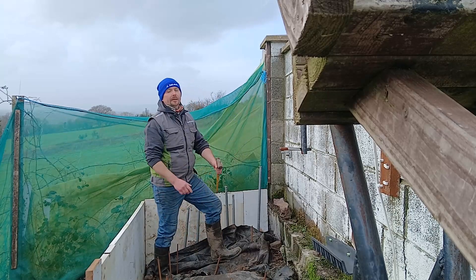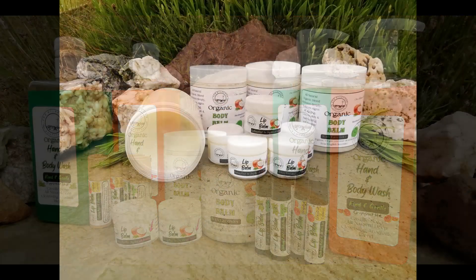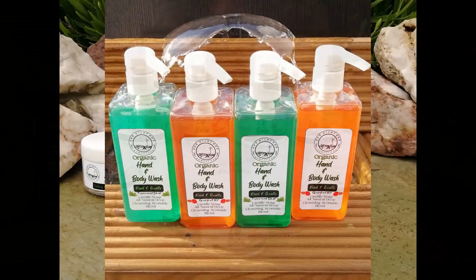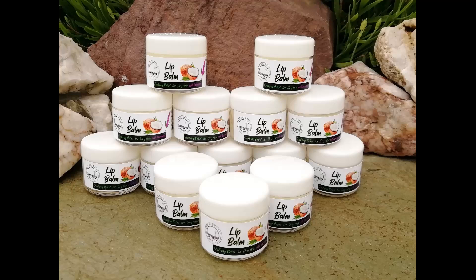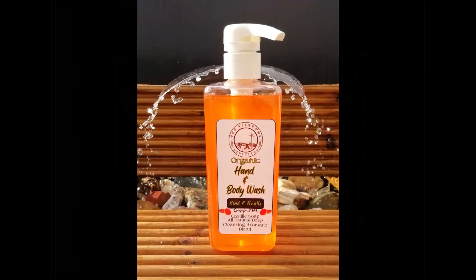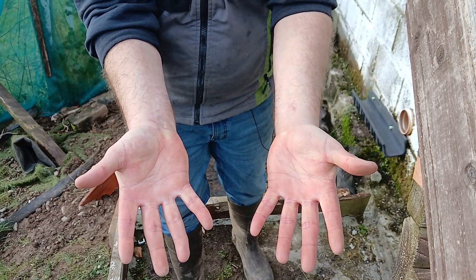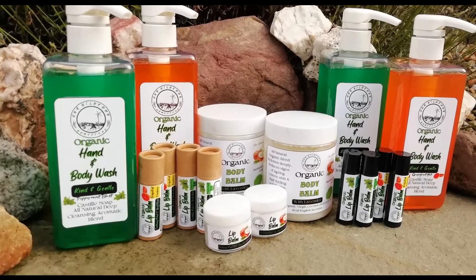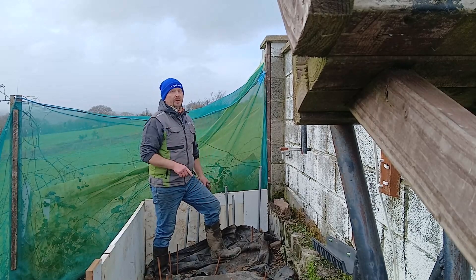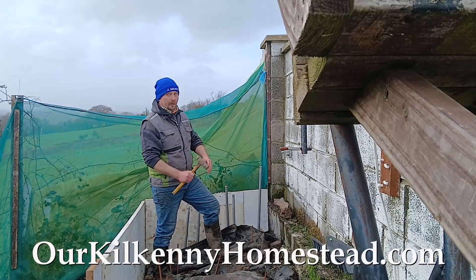Quick reminder: check out ourclekennyhomestead.com for some of our handmade organic skincare products. We developed them to cure our daughter's skin condition and they worked exceptionally well. We sold a load throughout November, December and Christmas and we're getting great feedback. They're so good I started using them myself — after 20 years on the tools my hands are as good as new. Whether it's curing an issue or part of your daily beauty routine, do try them out. Within the first 15 minutes you will see and feel the difference.